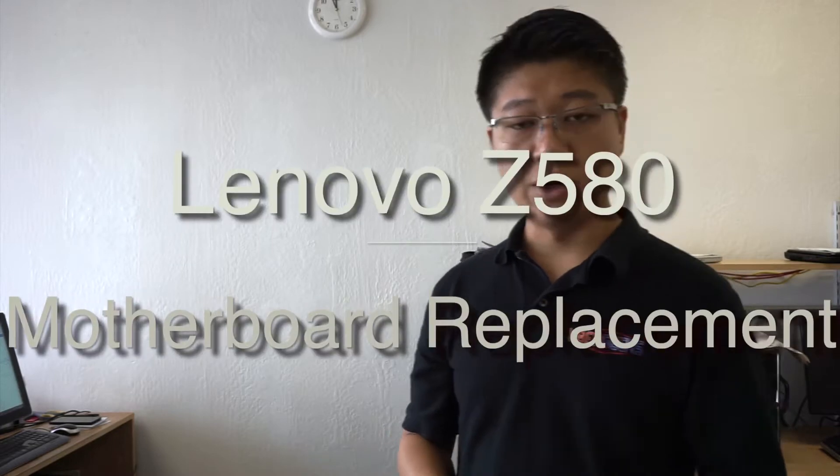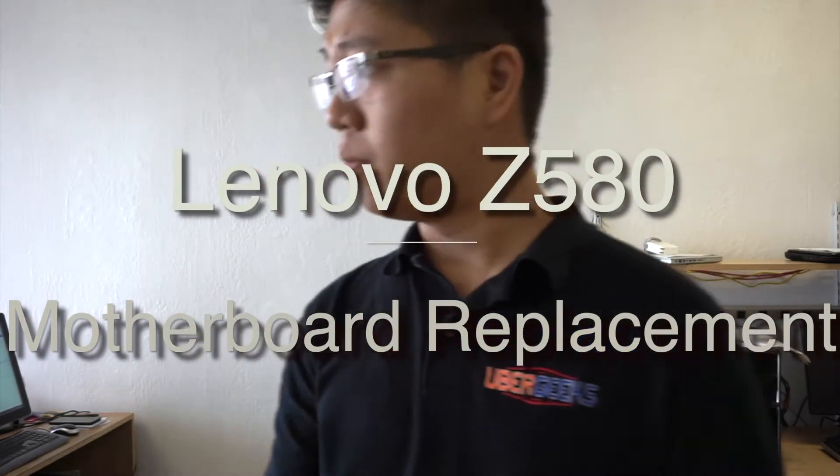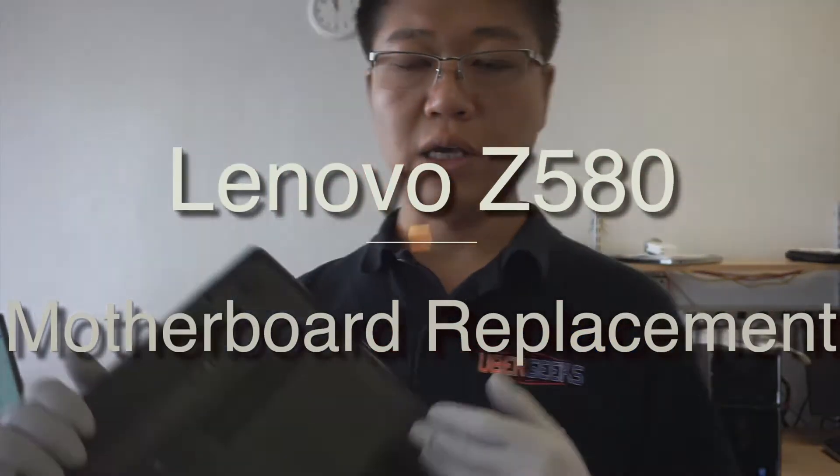Hi, thank you for coming back to my channel. Today I'll be showing you how to remove a motherboard from a Lenovo laptop. This is the Z580.